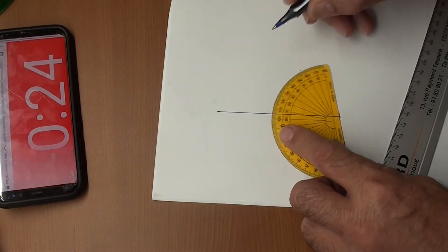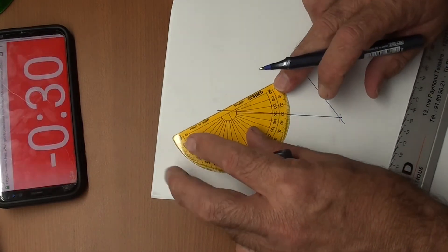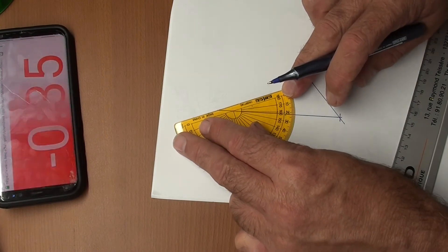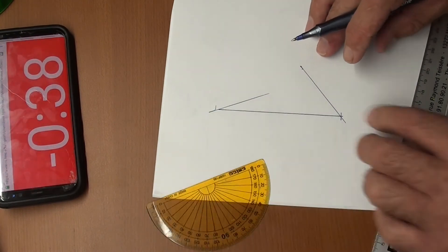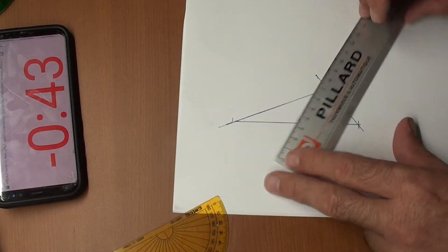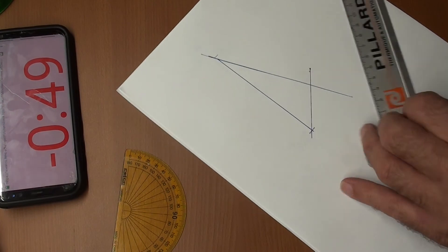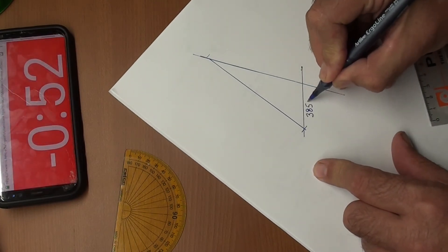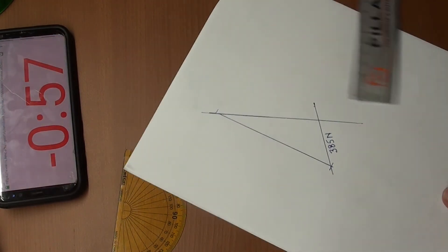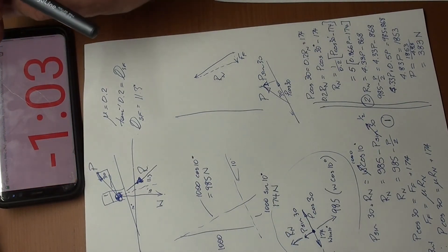Draw it out to scale. I know that that angle coming down is 21.6 degrees, as we spoke about. 21.6 is that angle. That answer there is 385 Newtons.